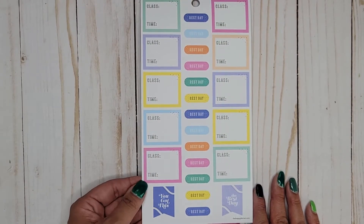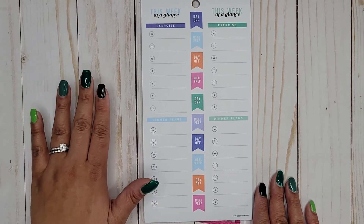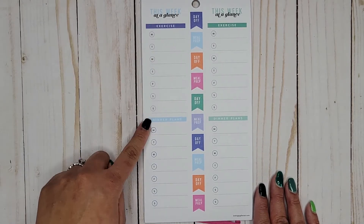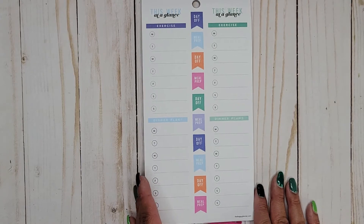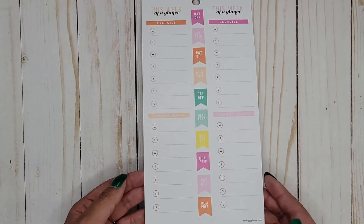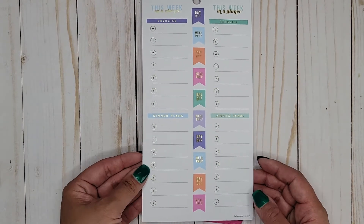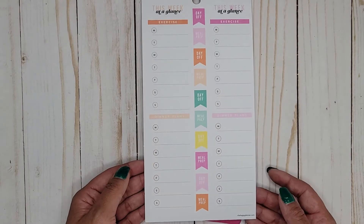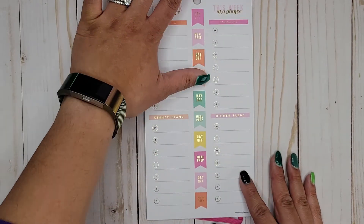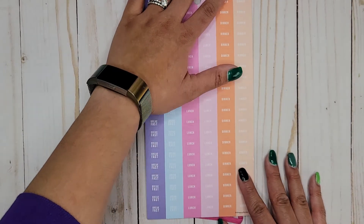Three pages of those. These go all the way along your sidebar on the left-hand side of your planner page and say 'this week at a glance' — exercise Monday through Sunday and your dinner plan, so you can track your meals. Then we have day off and meal prep alternating. We get a couple pages of these in different colors, including a page with foil. About six pages of those overall, which makes sense since they're gigantic and you only get two per page.